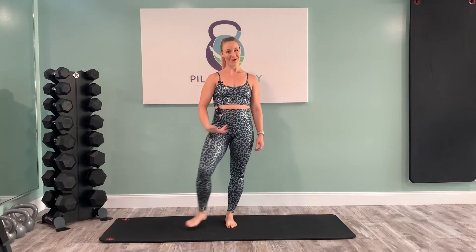Hi everybody, welcome to class today. My name is Kayla Brueger. Today we're going to be focusing on our lower body. We've got a weightless leg workout and I'm going to call this ballet legs today. So we're going to start standing. Everything is body weight, so really the only thing you need is your mat.